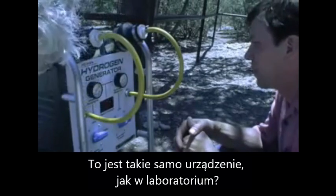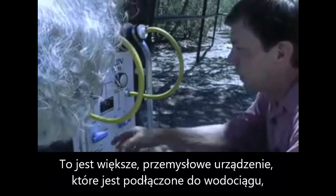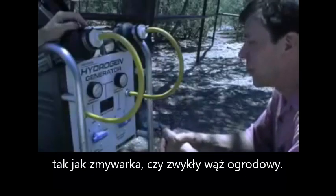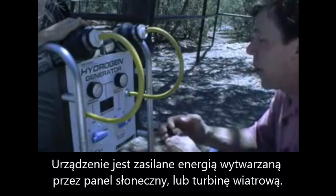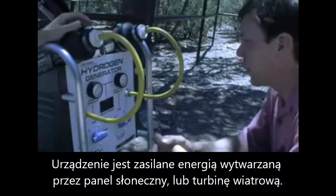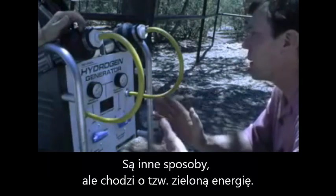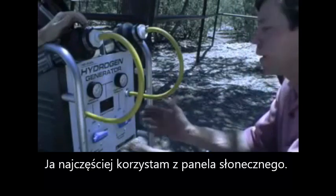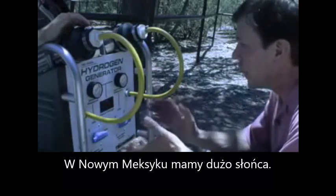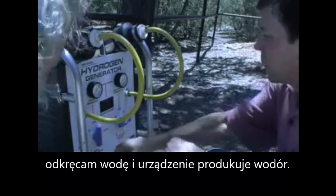That was a small tabletop model — this is a large industrial version, which connects right to the water main. You can plumb it in like a dishwasher, or just connect it to a garden hose. It's powered by either solar panels, which convert sunlight into electricity, or a wind turbine, or any other way. The idea is to use completely green energy — in New Mexico you get a lot of sunlight. You connect it to a water line, plug it into your solar panel, and open the water line.